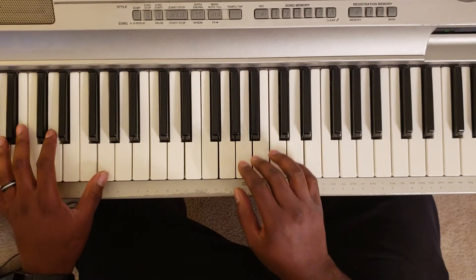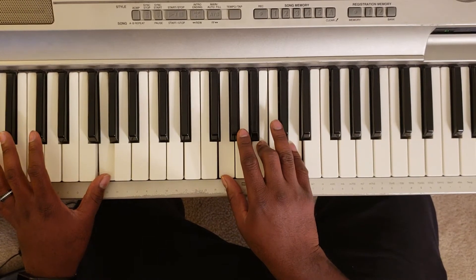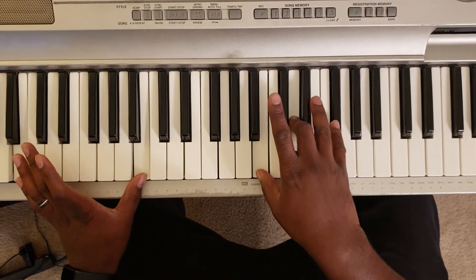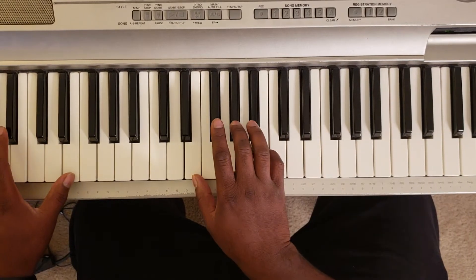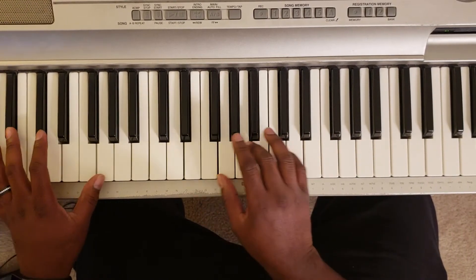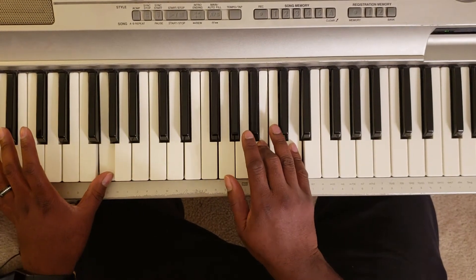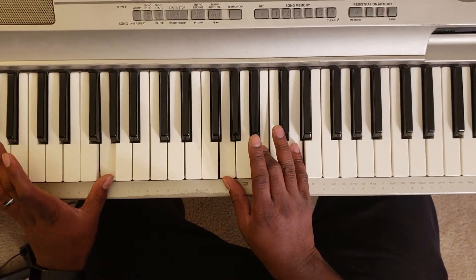Just like that. You're going to hit chords. You get G with the left, then G, B, D — that's a G major.